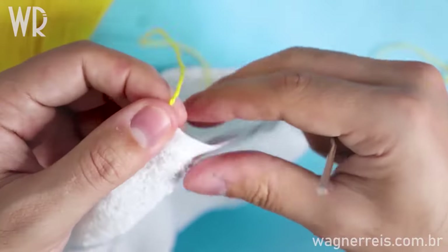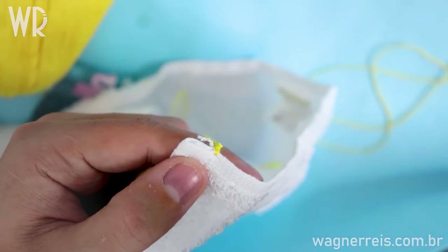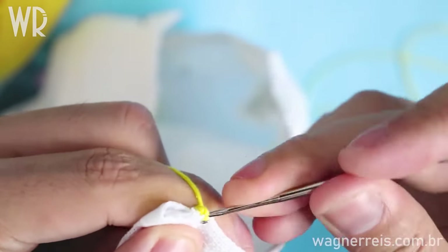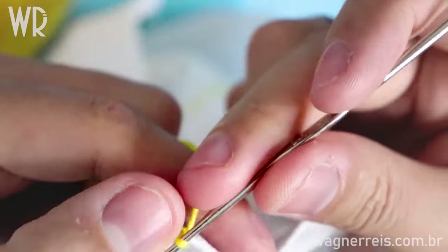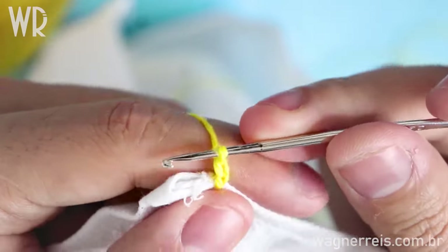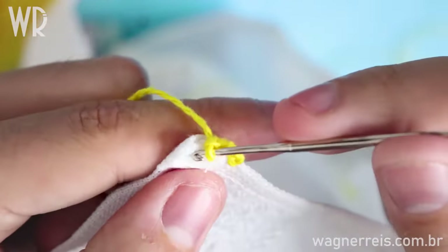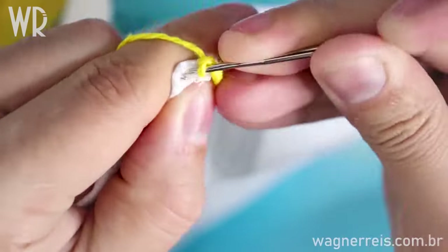And now I'm going to do a single crochet to fill until here. Put your needle here — I'll do four chains, pull and do the first chain: one, two, three.